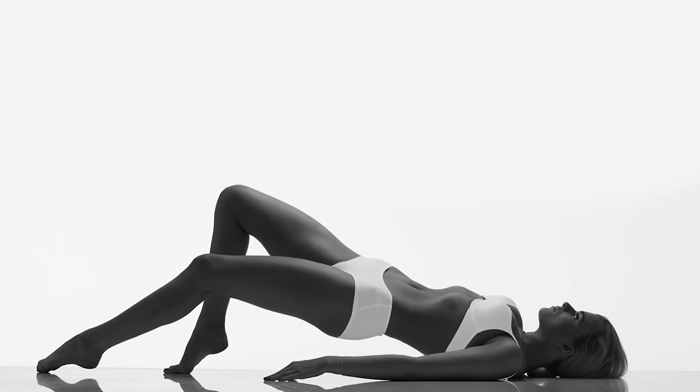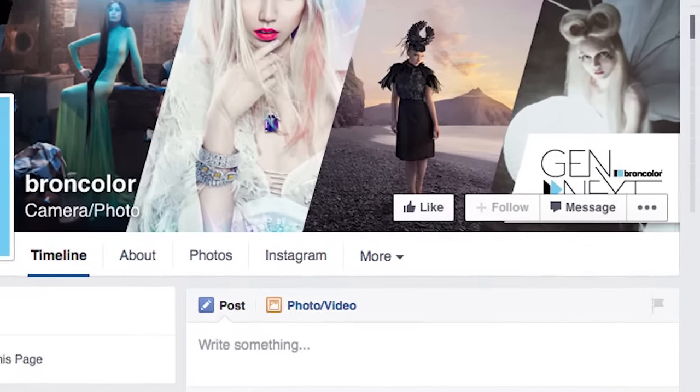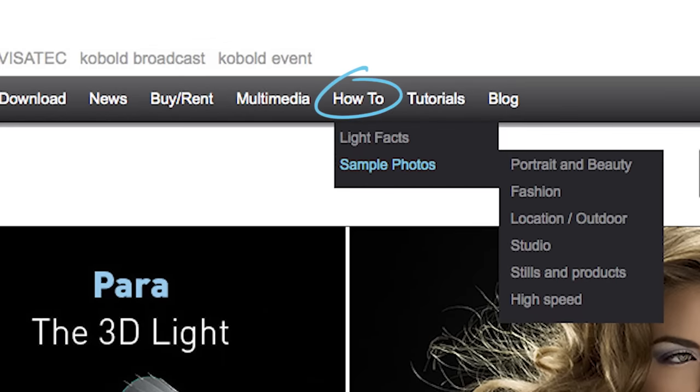I think that was a great how-to video. For more how-to videos, follow Broncolor on their Facebook page. Stay up to date with the videos we're doing. Besides the videos, we have a lot of how-tos just on the website with the photograph, the lighting diagram, technical explanation of why we use the lights like this, all the technical data like focal length, aperture, and so on. It's on the website at bron.ch or broncolor.com — very easily accessible. Thanks very much for watching. Hope you enjoyed that. Thank you very much. Bye-bye.